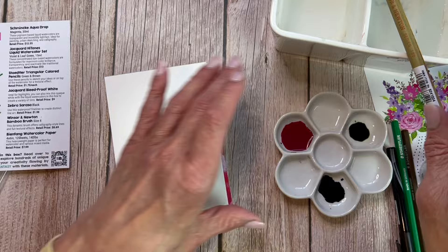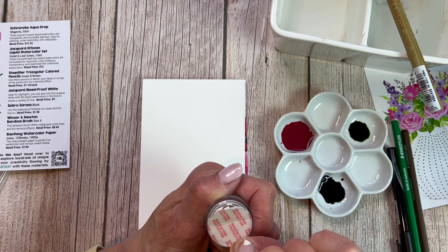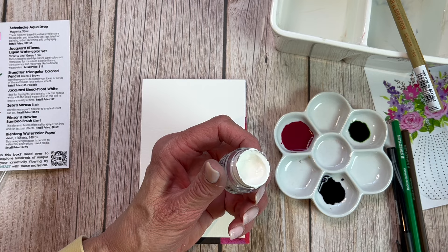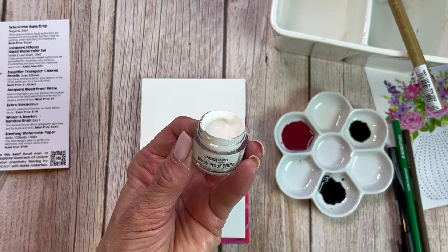I'm putting just a few drops of each of these paints into a well, leaving some space in between because I'm going to do some mixing. The first one, the Aqua Drop by Schmincke, is a liquid watercolor but it is pigment based. It says here it's transparent and has five lightfastness stars. So you're getting a really high quality product with Schmincke — it's definitely a brand you can trust. I am thoroughly impressed with this one.